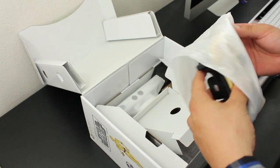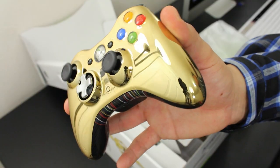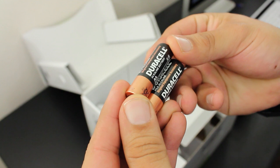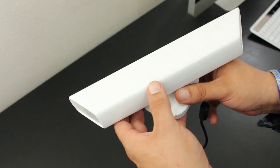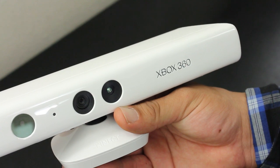Here we have the limited edition Xbox 360 controller that resembles C-3PO with that whole gold plated look. It also has the wiring artwork right in the center, which looks really cool. They also include two double-A batteries to power on the controller.